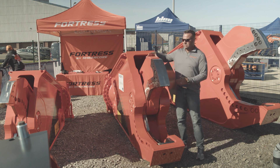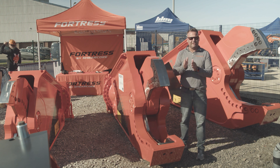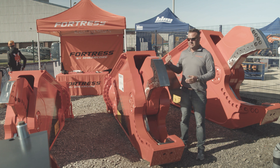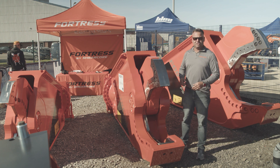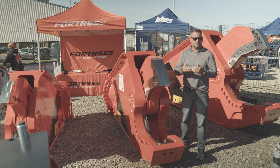Something else that we do a little differently is we'll machine the upper out of a solid six-inch plate instead of multiple laminates. We feel like the less welds, the stronger it can be. Same thing throughout the whole stick body of the shear — we do all butt welds as opposed to overlapping welds. It's a stronger weld.